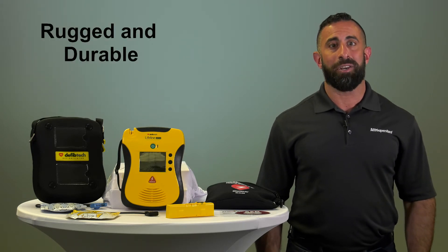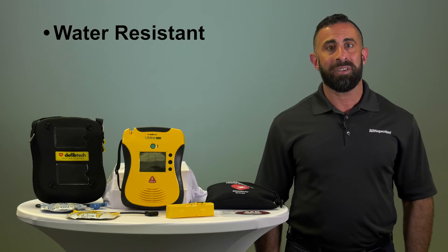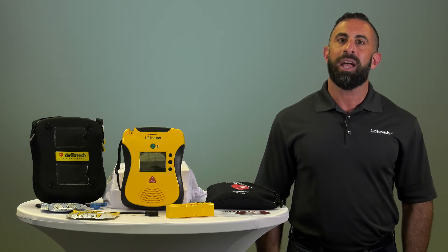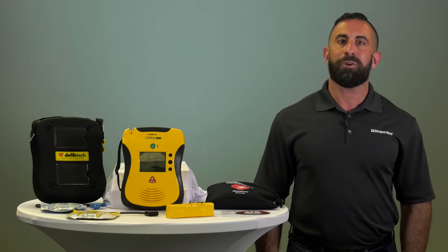This device is very rugged and durable. It is water-resistant, dust-resistant, crush-resistant up to 1,000 pounds, and suitable for use in high-vibration settings including jet aircraft, helicopters, and boats.